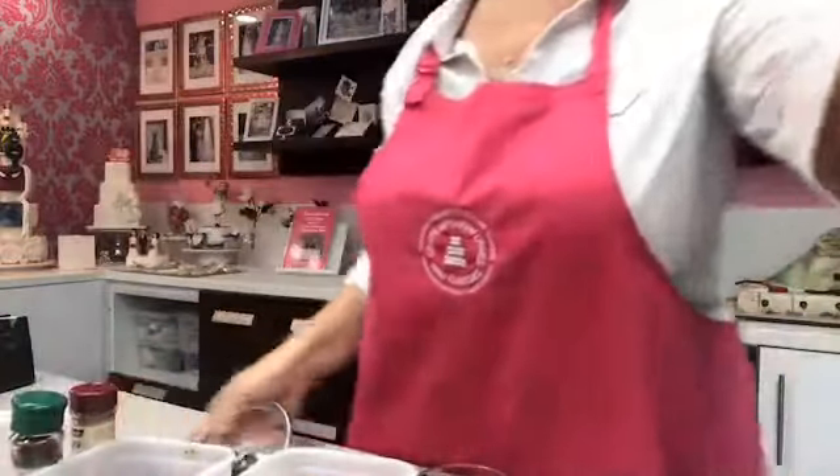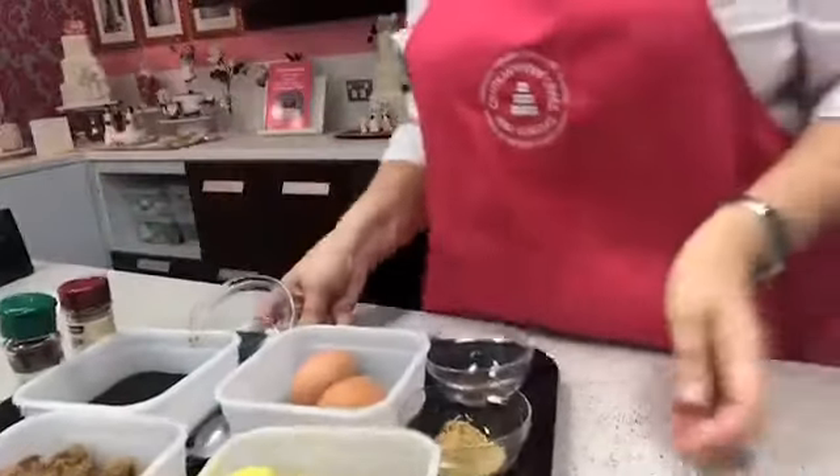I'm going to show you a few beautiful ingredients first of all, so we're going to run through what I've actually got on display.